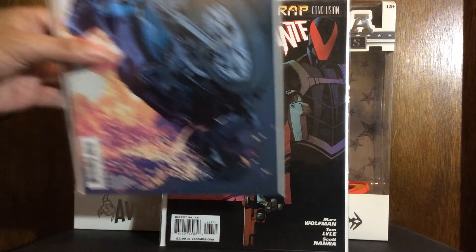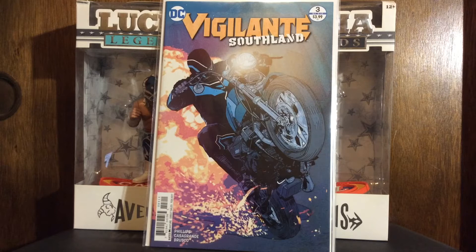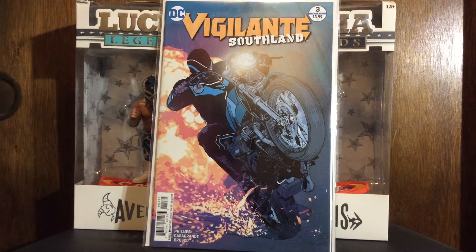On to some more Vigilante — this is a different series called Vigilante: Southland. I have the first issue of this and it was pretty good. I think it's only a four or five issue series — I don't think it ever completed, but I could be mistaken on that. If anybody knows, hit me in the comments. Again, these were all 50 cents each.